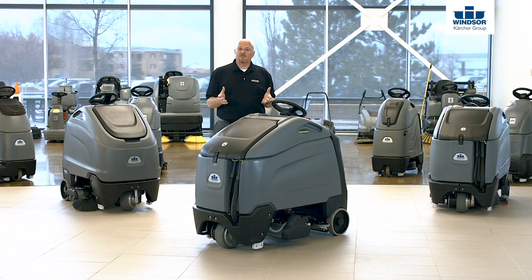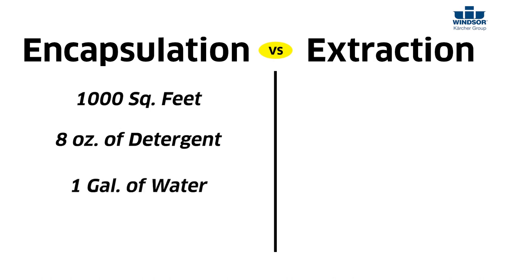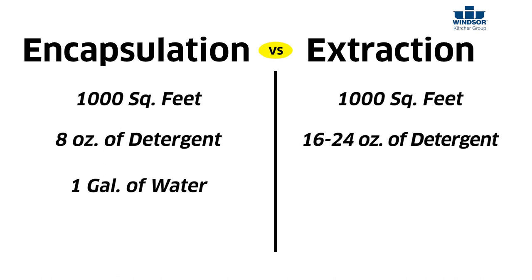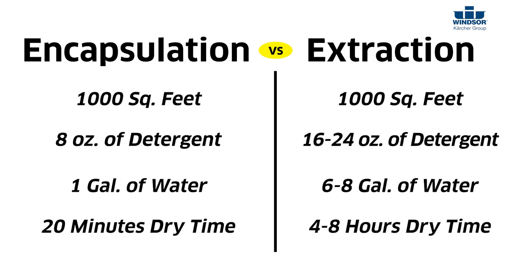The benefit to encapsulation is that by using encapsulation versus extraction, you can clean a thousand square feet with eight ounces of detergent and one gallon of water. If you compare that to deep extraction on a carpet, you would use two to three times as much detergent and six to eight times as much water to clean the same area. Additionally, encapsulation is dry in about 20 minutes and ready for people to walk on it, whereas extraction is going to take usually four, sometimes even eight hours to be dry and ready to be trafficked again.